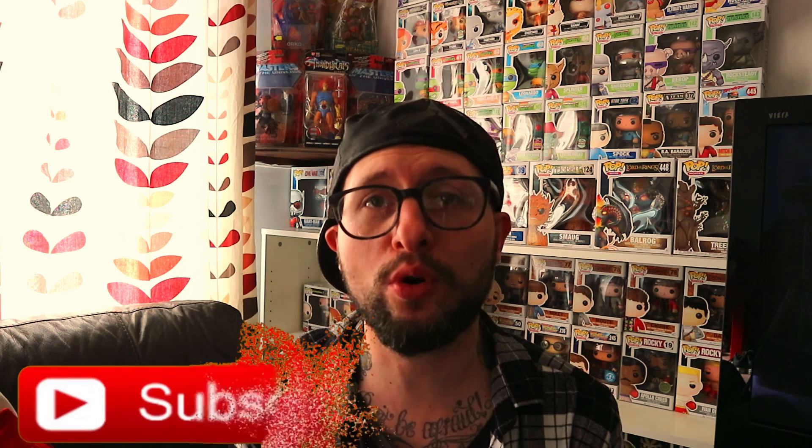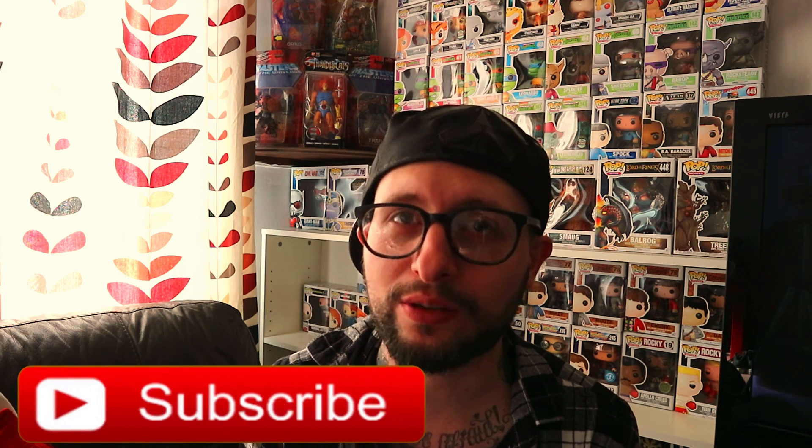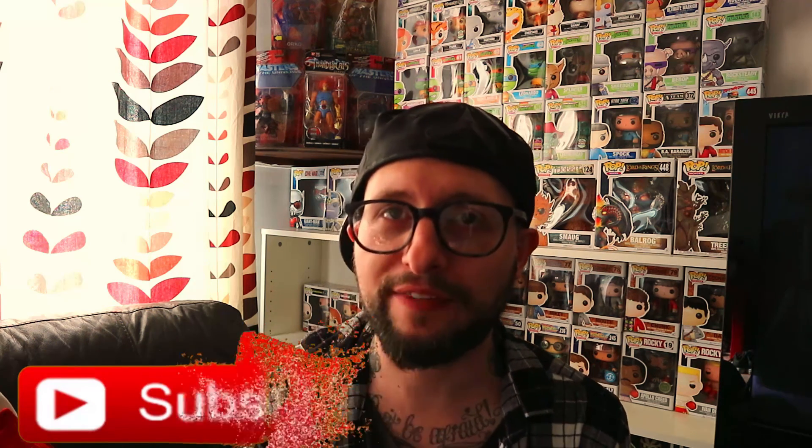Thanks for watching this quick four minute video guys. As always, I hope you've enjoyed it — if you have, please give it a like and leave some comments below. If you are familiar with PP Joe pop protectors, let me know in the comments what you think of them. If you haven't already, consider subscribing to the channel for more Funko Pop videos as well as other pop culture related stuff. Thank you for watching and I hope to see you in the next video — take it easy.